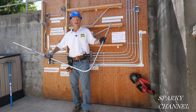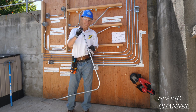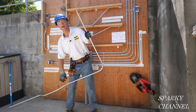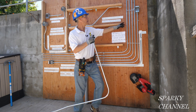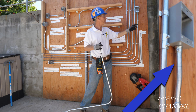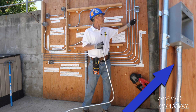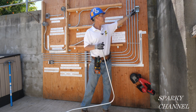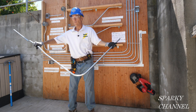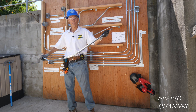Hey, this is Bill for Sparky Channel. I've been asked how do you put a box offset on the end of a complicated bend like this. You can see a box offset going to this box right here — it's a 10-degree bend, and you jump up 3/8 of an inch to go to a box like that. The question is, how do you do it with this amount of conduit?